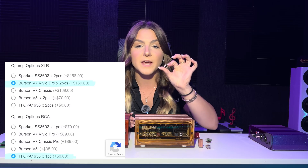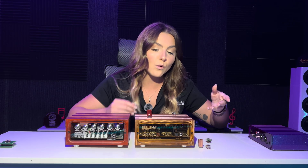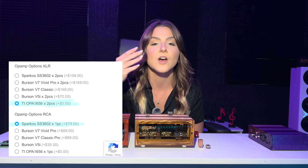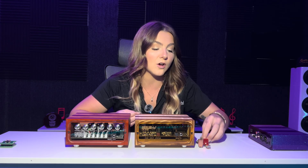The two op amps on the XLRs do have to be the same, but the RCA can be a completely different one. For example, you could do one OPA 1656 on the RCA and two Burson V7 Vivids on the XLRs, or one Sparcos 3602 on the RCA and two OPA 1656s on the XLRs. If you're not comfortable swapping op amps, I do have a video posted that teaches you exactly what to look for — indicators, orientation — so you don't blow up your DAC. These pins are very fragile, so be super careful.